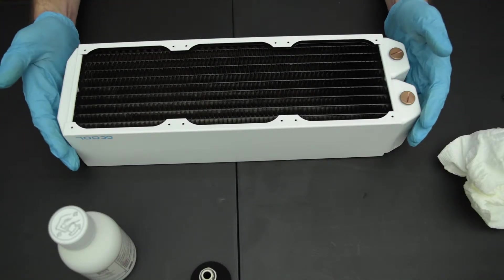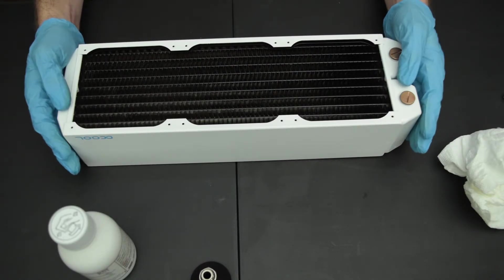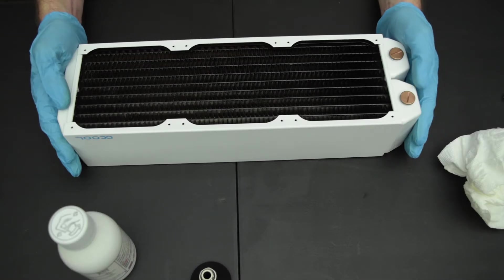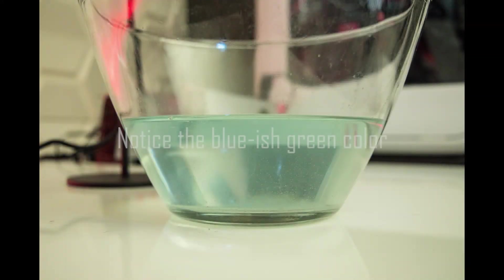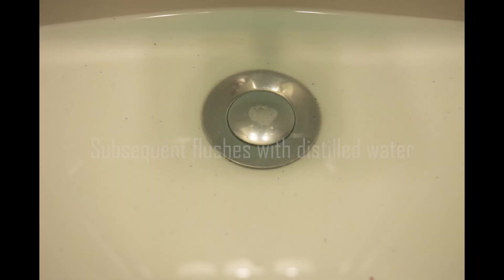I'm going to go ahead and get this filled. I won't record that because it's not really exciting, unlike filling a whole brand new loop. It's supposed to sit in the phosphoric acid water mix for six to twelve hours. I like to go on the longer side — I typically do twelve to fifteen hours and have had really great results doing that. I'll see you guys back here in just a little bit.